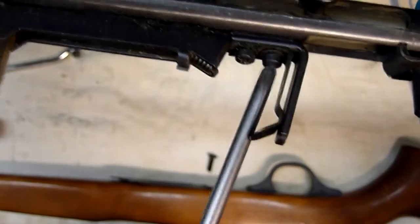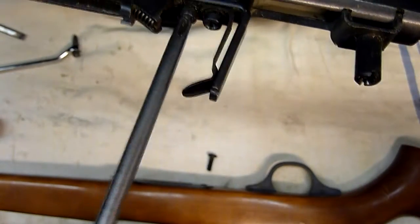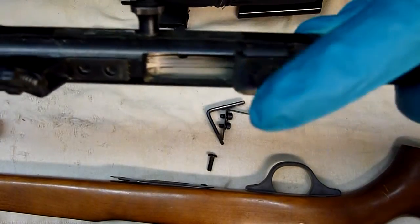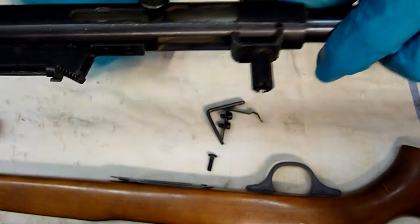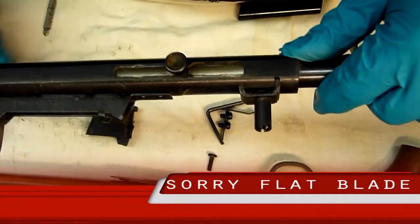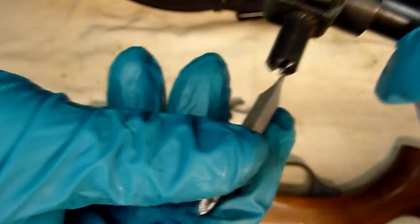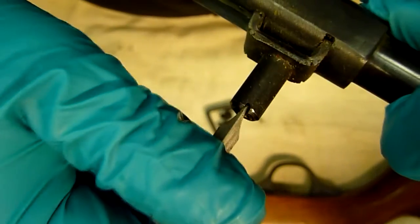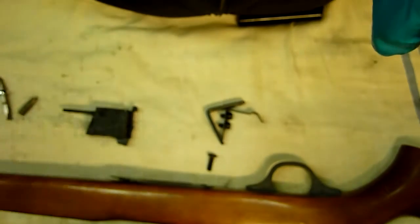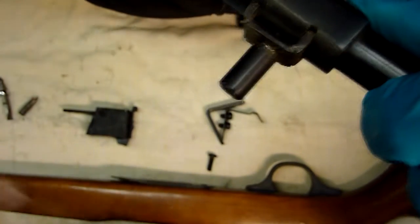And then with your Phillips, wind them out. That is now off. Same applies for this large piece here. I have another Phillips which fits in the groove quite nicely, using the similar idea — insert your bit and loosen, then you should be able to wind it out the rest of the way by hand.